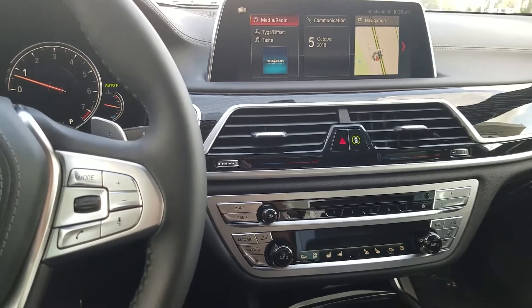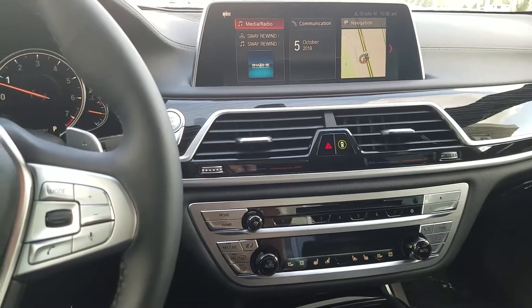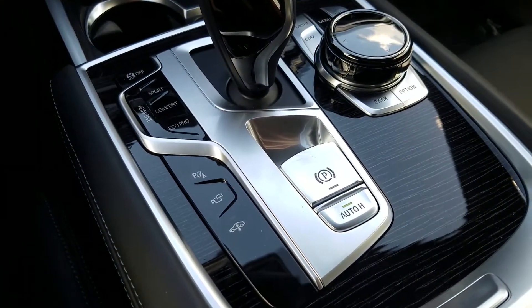Hi folks, Brittany here at Fields BMW in Daytona Beach. Today I'm sitting in a 2019 750i and just wanted to go over the auto hold button located behind your parking brake.